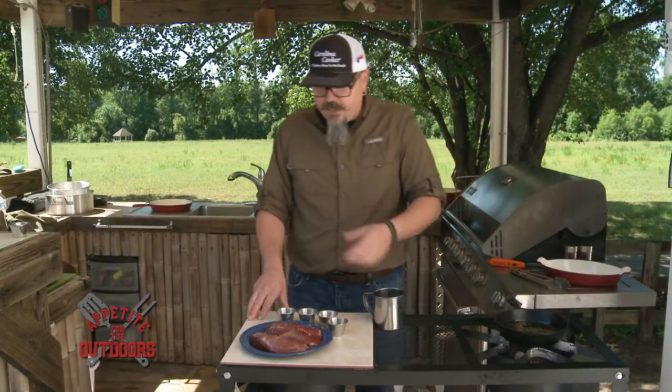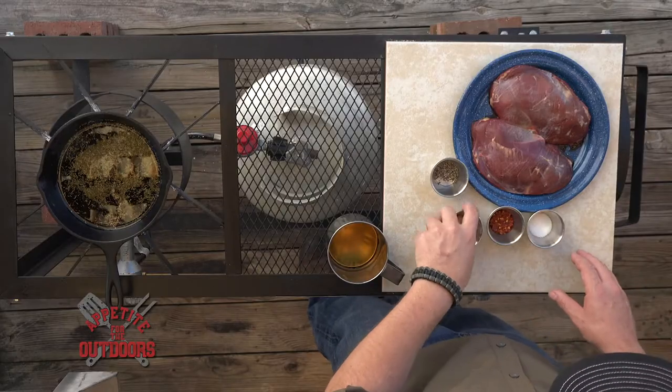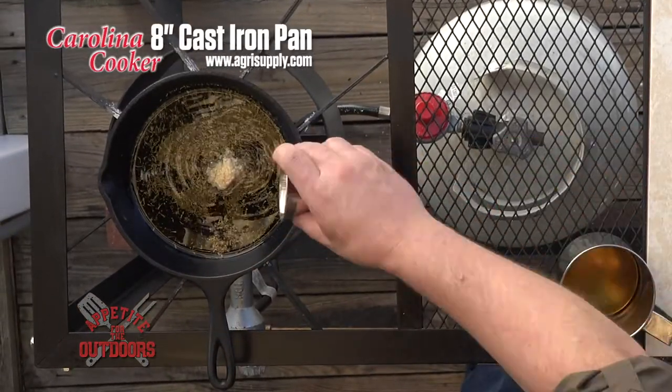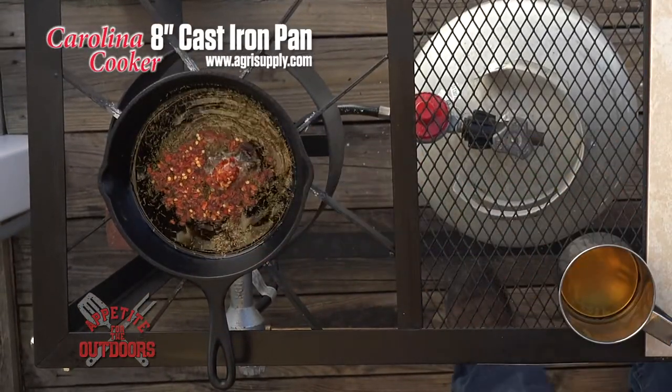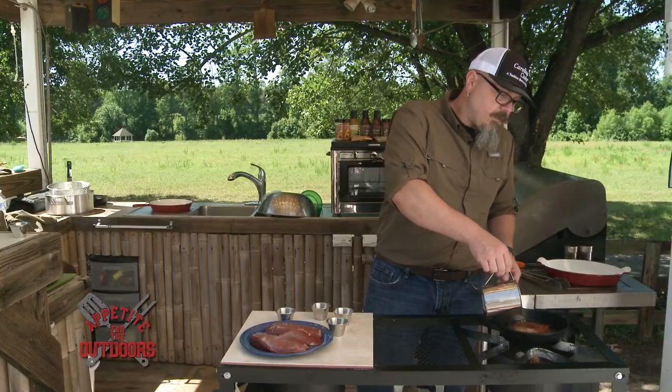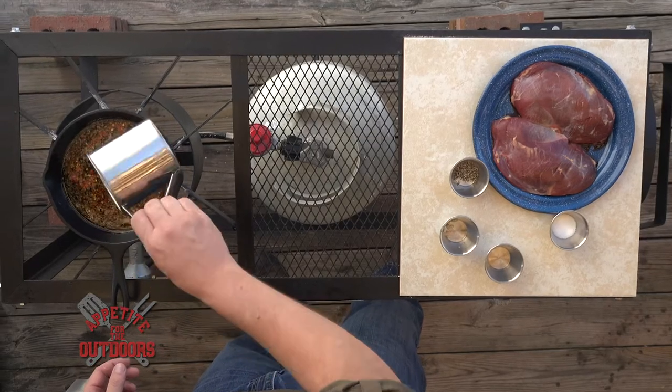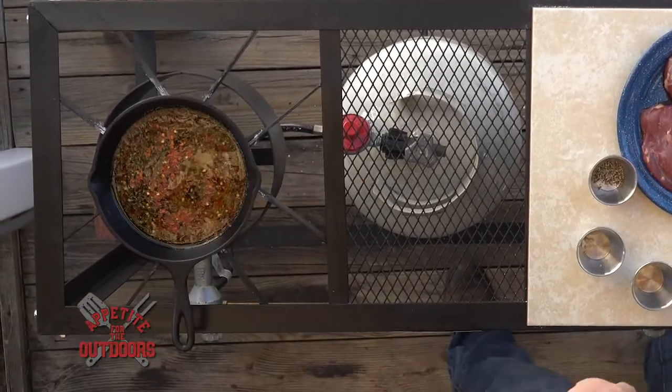The oil is heating up right now. We're going to add in the last of our ingredients for the marinade, which is some fresh minced garlic and some red chili flakes. The last one you add is some apple cider vinegar — just want to make sure it doesn't boil up too much on you. We'll let this come to a simmer. This is going to be our marinade that we'll brush the swan breast down with when we cook them.